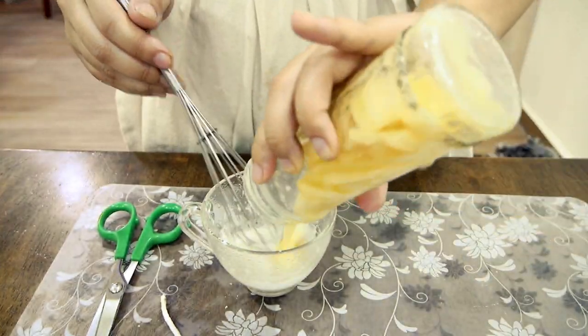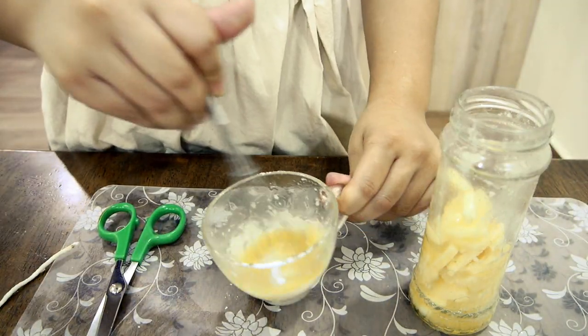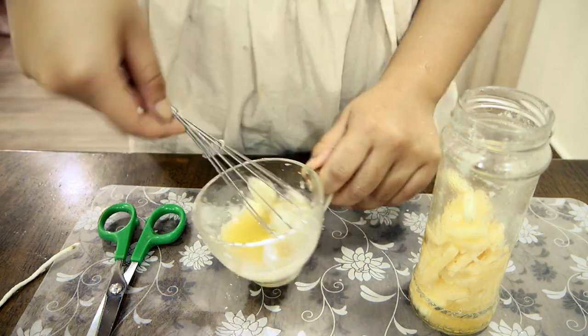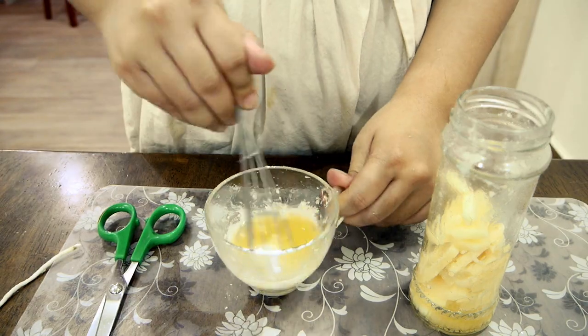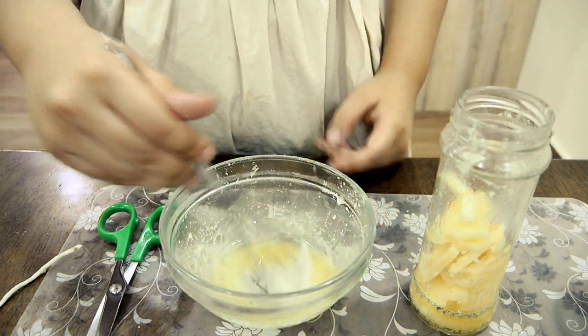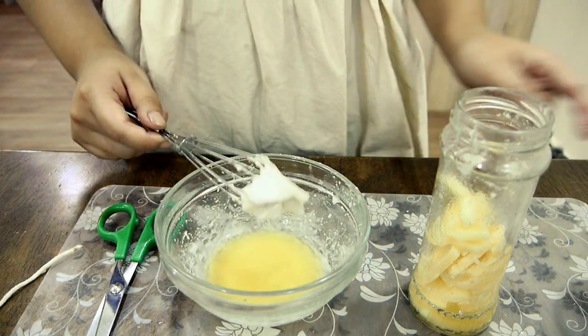After the alum is dissolved, I added some of the melted tallow into the alum and started whisking it. Now I noticed that the more I whisked, the less likely the alum was going to ever mix into the tallow. It just kept completely separate and formed like a chunk of undissolved alum.